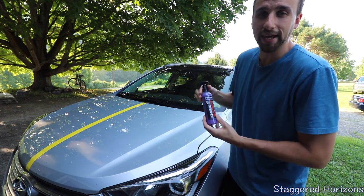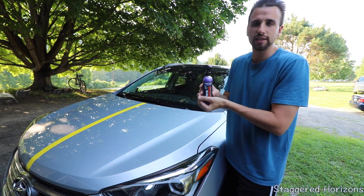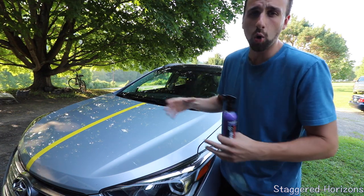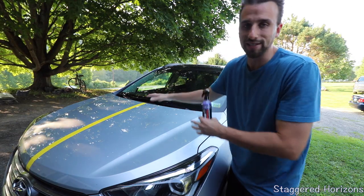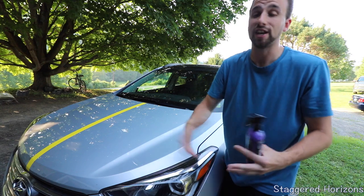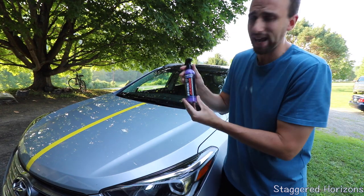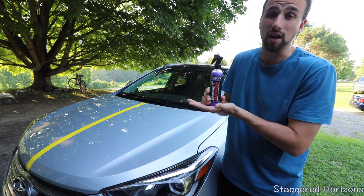What's going on everyone? Today we are taking a look at Shine Armor's Fortify Quick Coat. You may have seen this product or a related product all over Instagram or the internet where somebody takes a water bottle or sprays the surface of their car and the water basically just beads off and falls right off and nothing sticks to it. Today we're going to take a look at this product to see if it lives up to everything that it says it does.